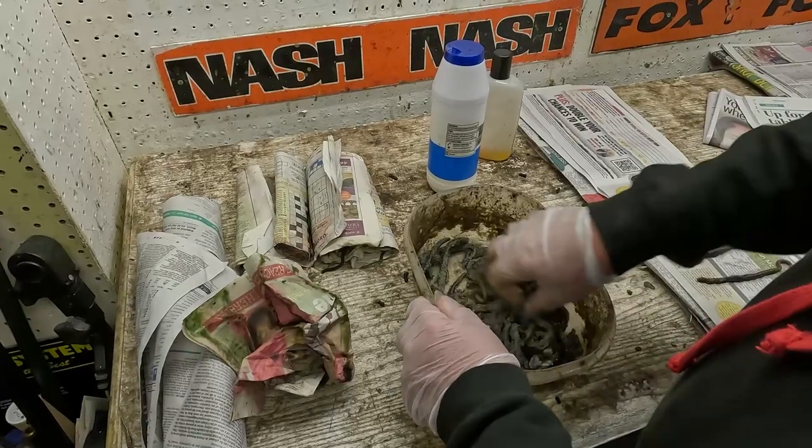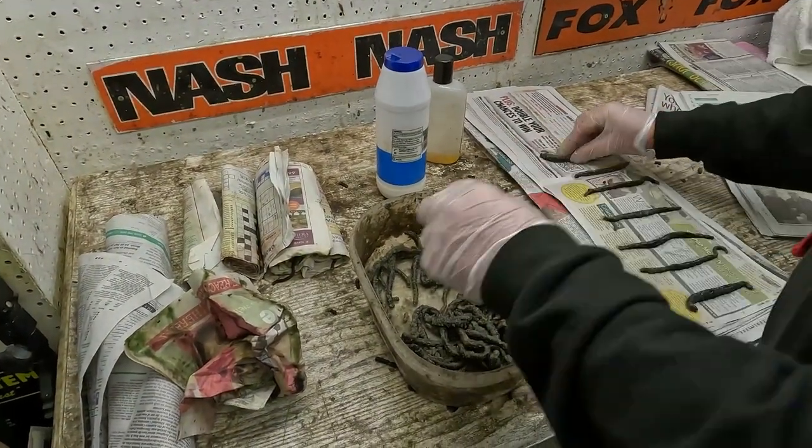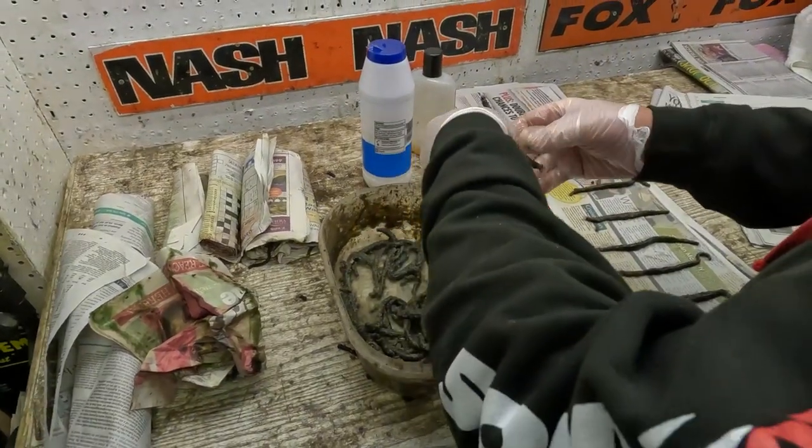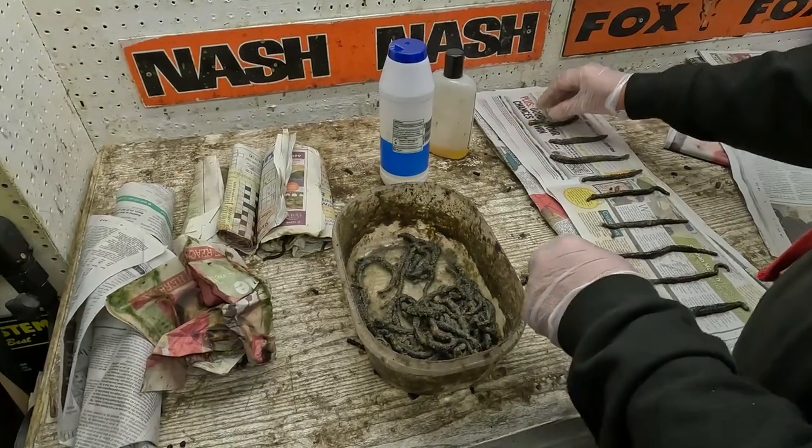The worms go nice and stiff. As I say, it's always better with fresher worms. Don't make the mistake that some people do — they've got some tired old worms that they think still have a little bit of life in them. It's too late. You want to be doing this to fresh worms.